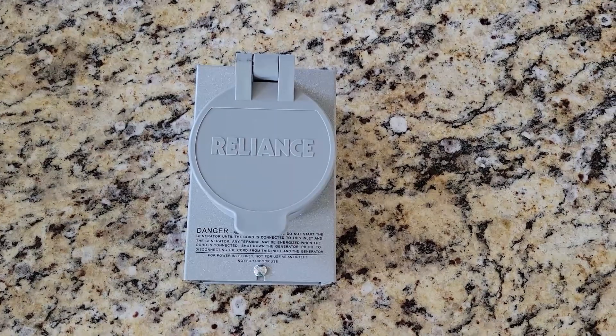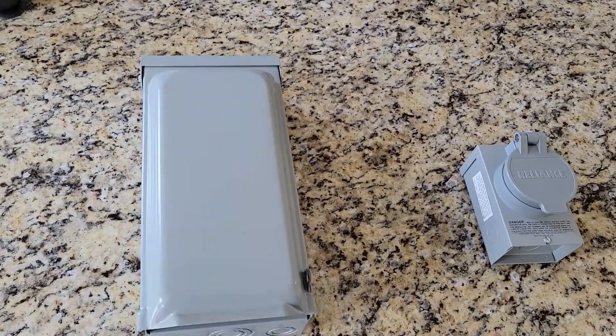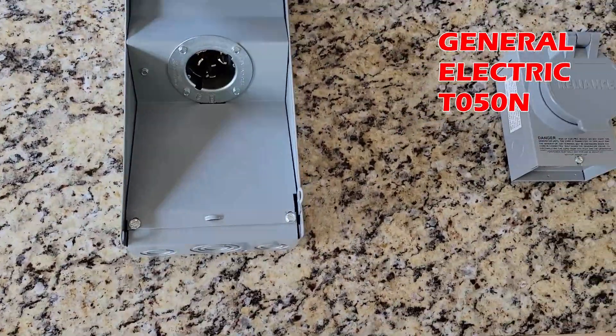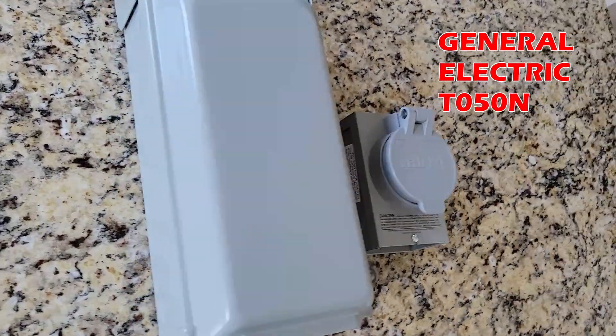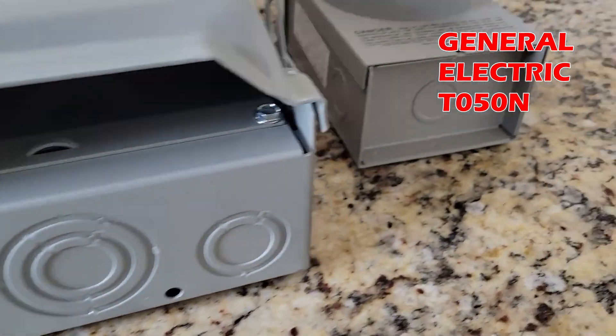While I personally do not recommend this Reliance unit to anyone, I do recommend this one. This unit is made and sold by General Electric. Look at the size difference — you actually have room to install wires. I'll be posting a full review shortly. If you found this helpful, consider subscribing for more electrical videos.